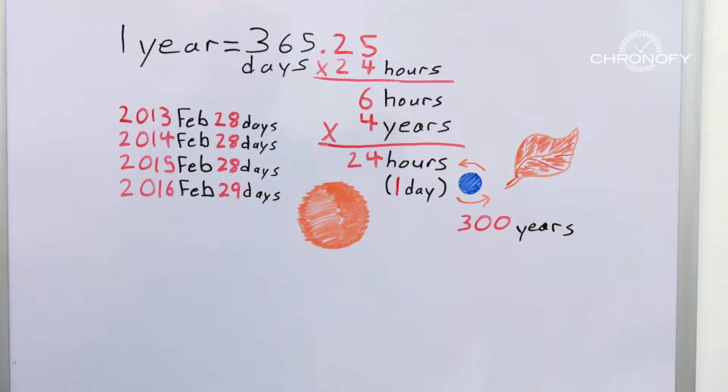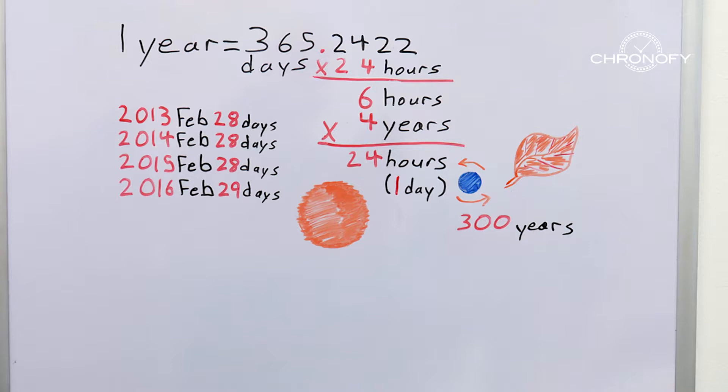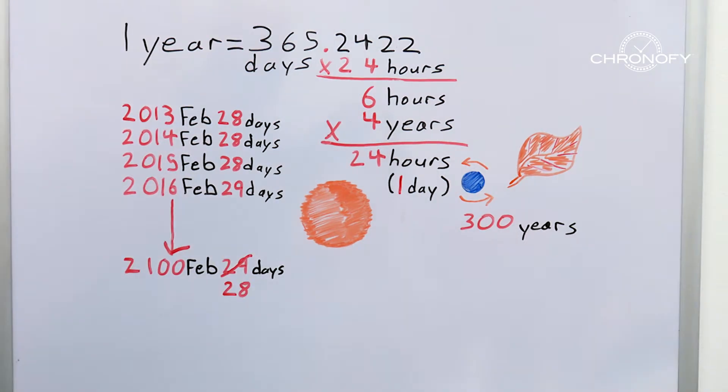Not really. Because that 0.25 day is not really 0.25 — it's 0.2422. We've been adjusting the calendar based on that nice round figure of 0.25 extra days. But have no fear, astronomers think of everything. To make up for that discrepancy, we cancel the leap year every 100 years.